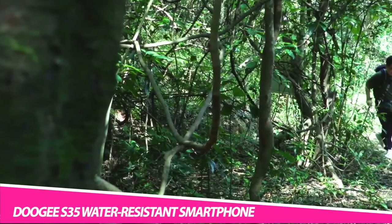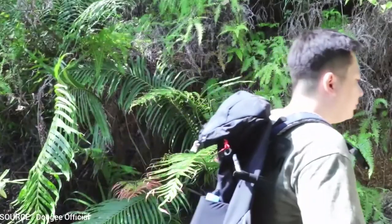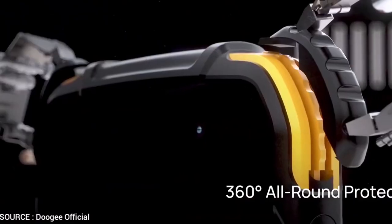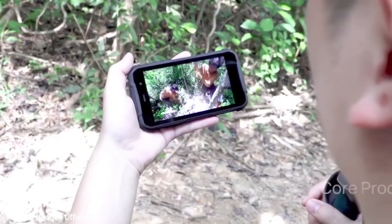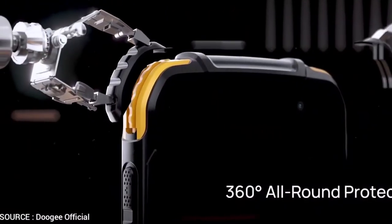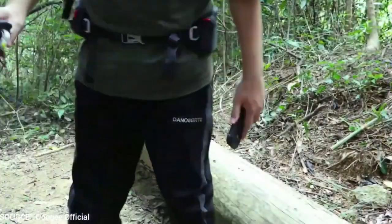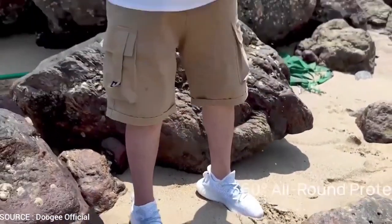Get protection from drops, water immersion and shocks with the Doogie S35 Water Resistant Smartphone. Featuring a tyre-like design, it's drop and water resistant up to 1.5m. Moreover, the Doogie S35 sports a triple camera with a 13MP sensor that captures effortless shots. In fact, the 2MP depth sensor provides a professional blurred effect. Furthermore, this water resistant smartphone comes with a 5-inch HD display, which makes surfing the net, calling and messaging more accessible and comfortable to navigate.